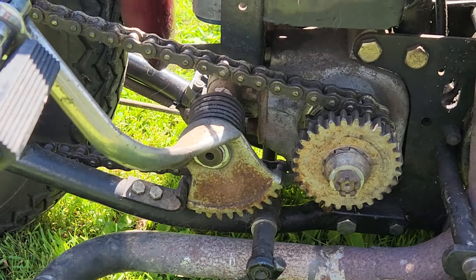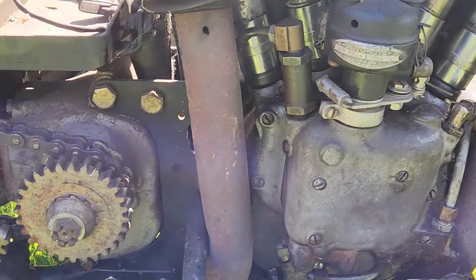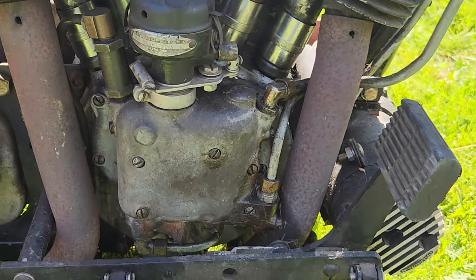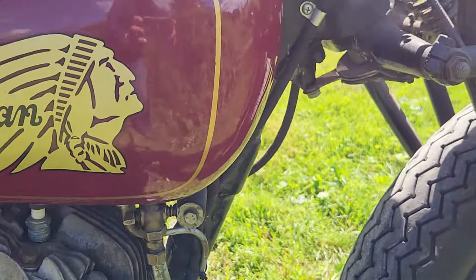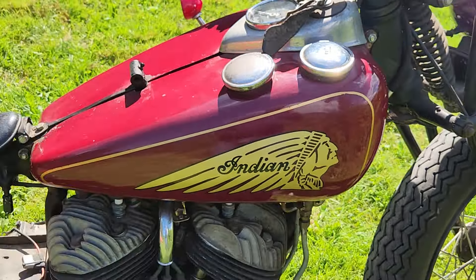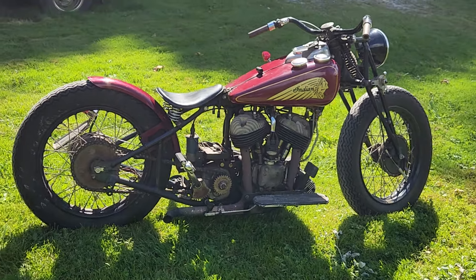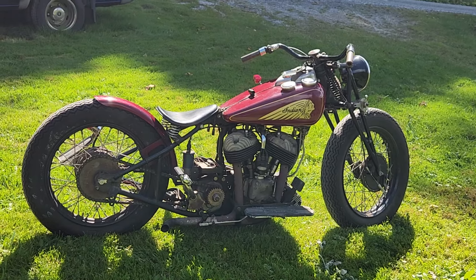Kickstarter. The starter gear that's sprung unhubbed. The timer. Floorboards. 12-volt generator. Looks like it was built by somebody with a purpose — the purpose was to have fun. And that's the idea of an Indian Scout.